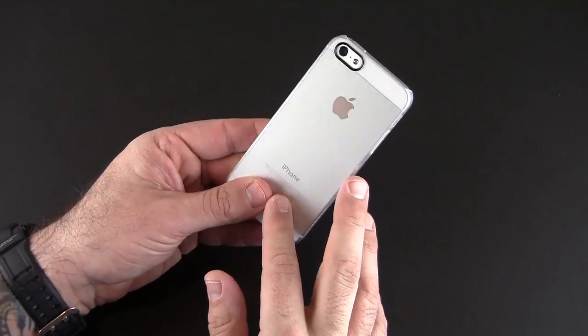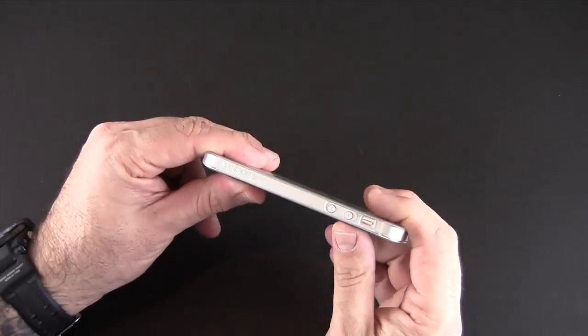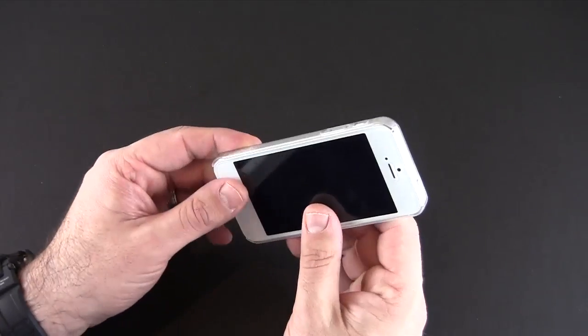I do have a full back screen shield on my iPhone 5 and this case still fits just fine — it clicks in with no issues. I also have a tempered glass screen shield on the front, and it's not affected at all.